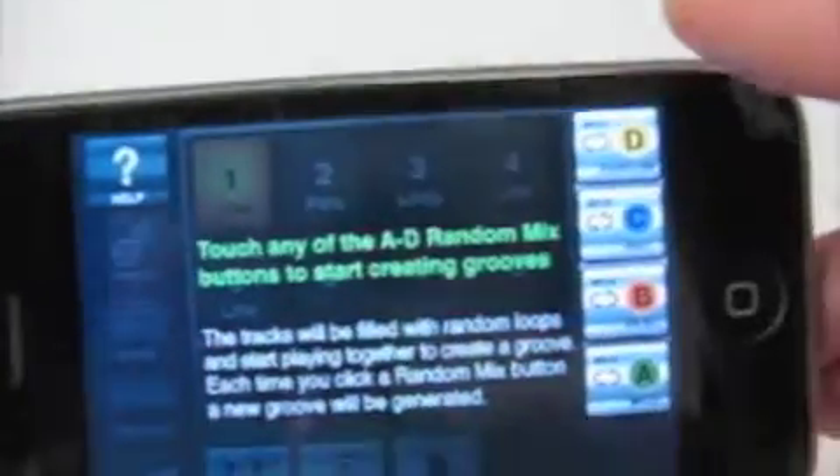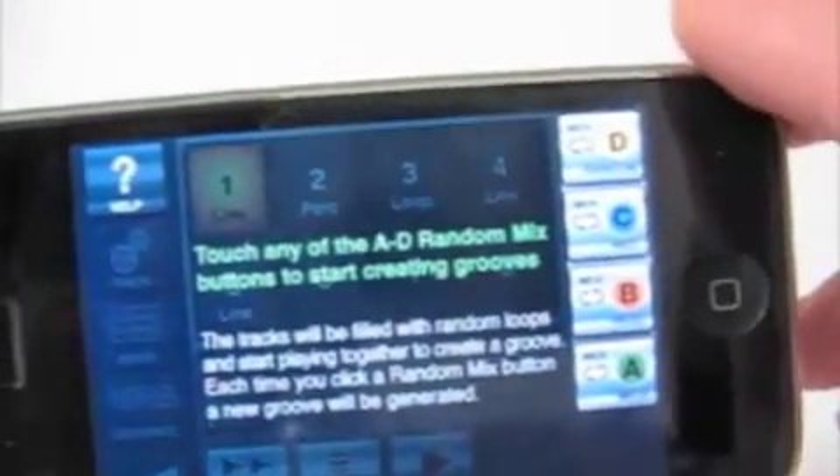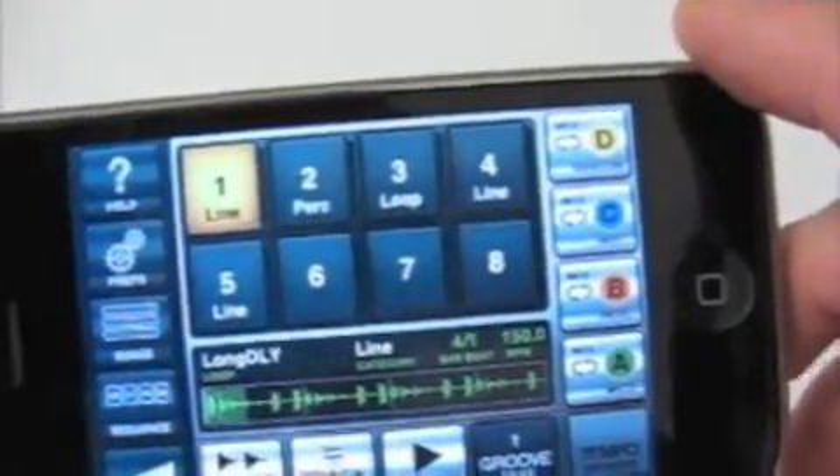I press the help button and it says touch any of the random mix buttons to start creating grooves. But I'm not quite sure this is the right thing for me. Maybe I'm not the target audience.